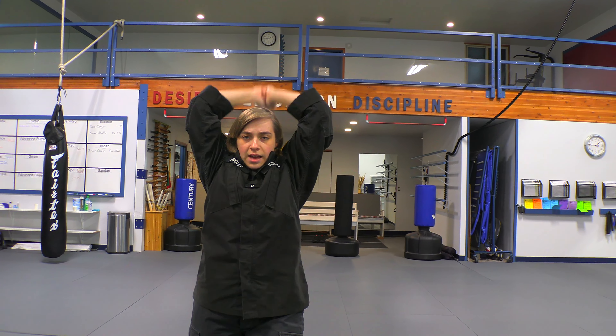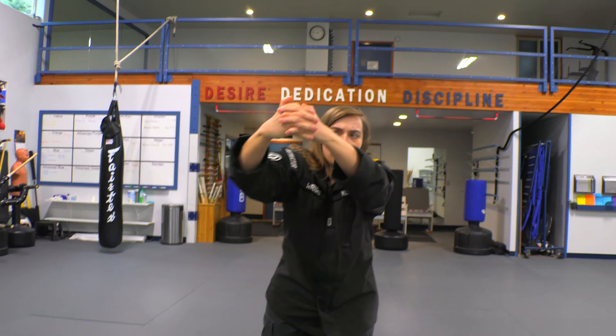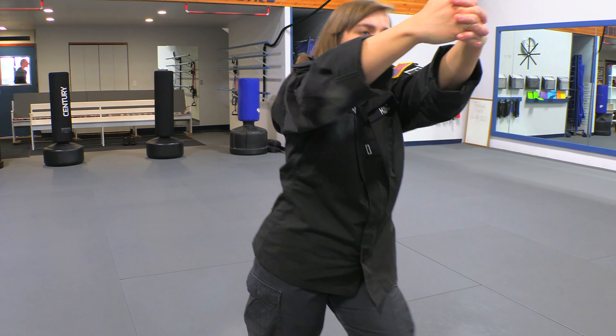I'm going to reach all the way back, smash them in the nose, reach around the back of their head, interlock my fingers, and then I'm going to smash their face into my right shoulder as I do a knee to the groin. Kariya!